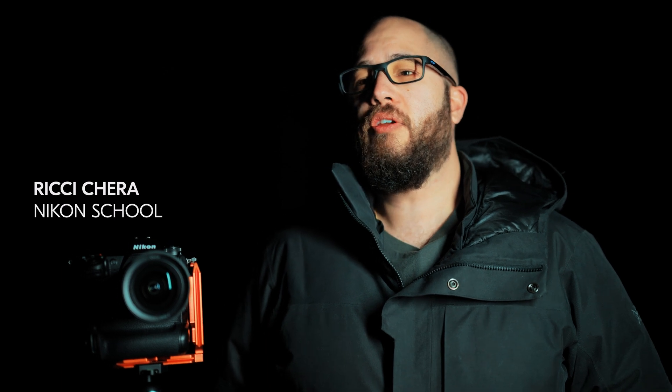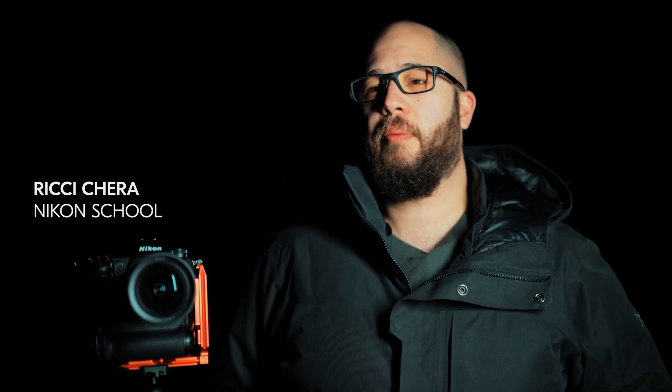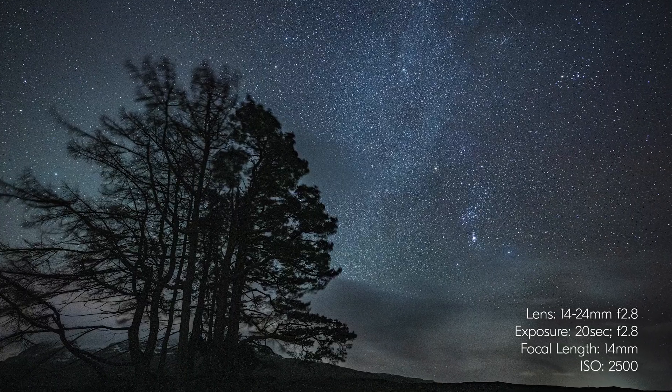I'm going to talk to you about some of the features that you'll find in the new Z9. These are features that are going to be really useful when it comes to low-light photography for astro, but also really useful for wildlife as well.